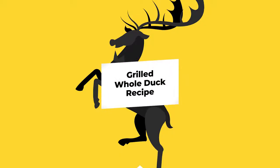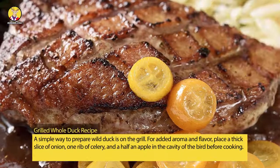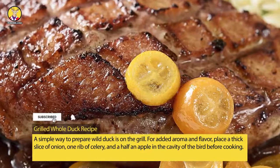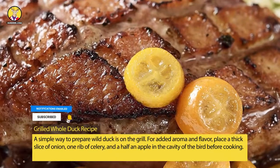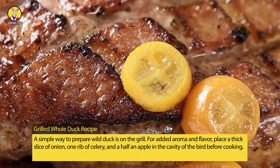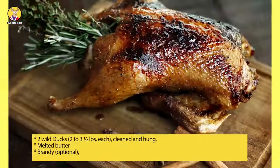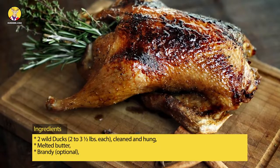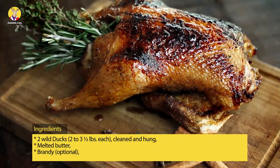Grilled whole duck recipe. A simple way to prepare wild duck is on the grill, for added aroma and flavor. Place a thick slice of onion, one rib of celery, and a half an apple in the cavity of the bird before cooking. Ingredients: two wild ducks, two to three and one half pounds each, cleaned and hung, and melted butter.